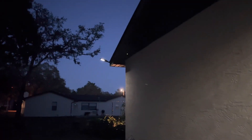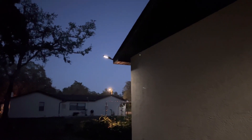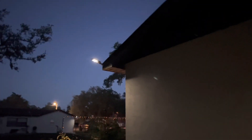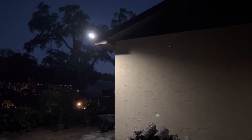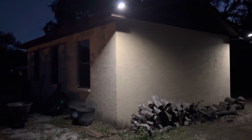This light here I have on setting number two, so this is a low light level and then when it detects motion it will switch to full illumination. I'll walk over there — it detected me, so now that light is full power. Very bright light, gives a nice wide range of light.